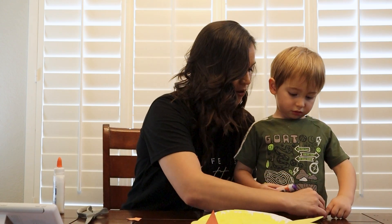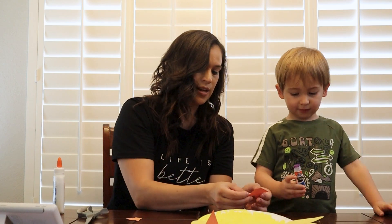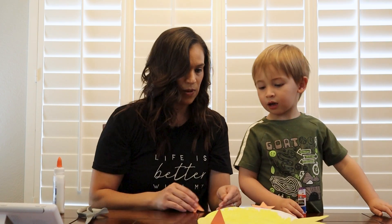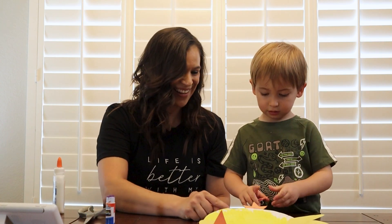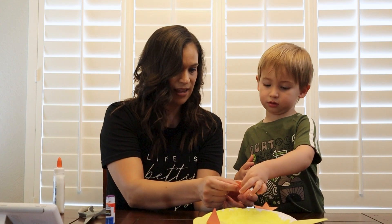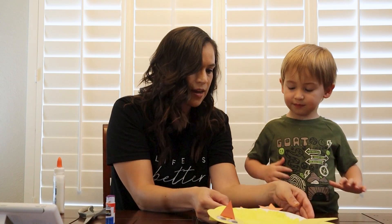You're only going to put glue just right here on this edge. And then you're going to take it and push up like that. There's one foot. Can you do this one? Go on to the edge. Just a little bit. And then you're going to put this foot on this side — take it and flip it like that. Right there. See how he's got his two feet.